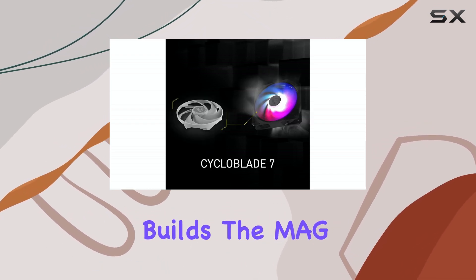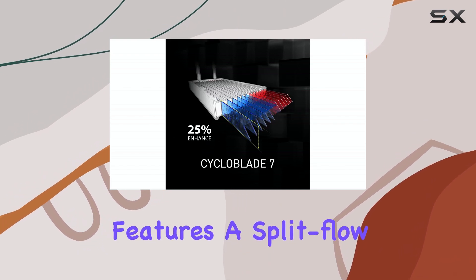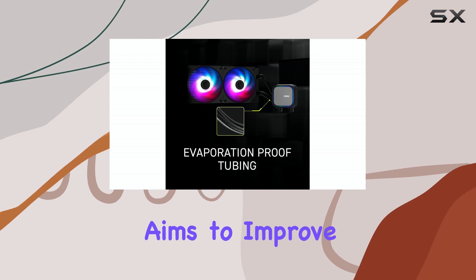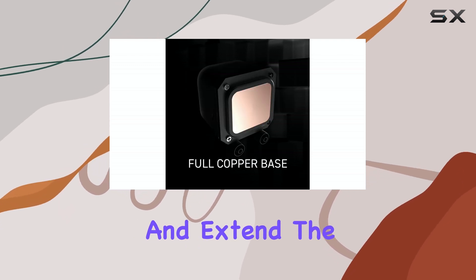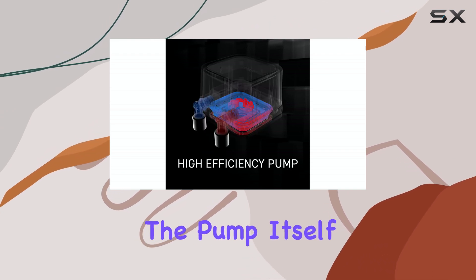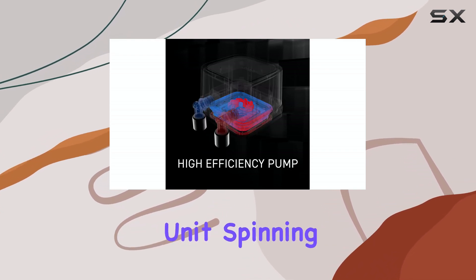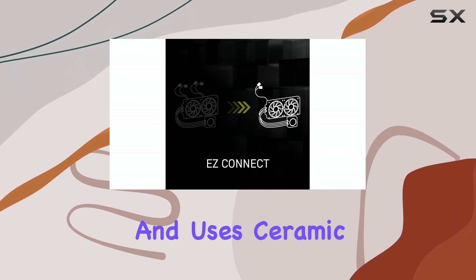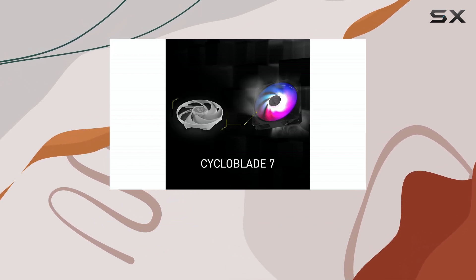The MAG CoreLiquid A13 features a split-flow radiator with an integrated pump. This design aims to improve cooling efficiency and extend the pump's lifespan by reducing motor resonance. The pump itself is a high-performance unit, spinning up to 3,800 RPM, and uses ceramic bearings to balance performance with quiet operation.